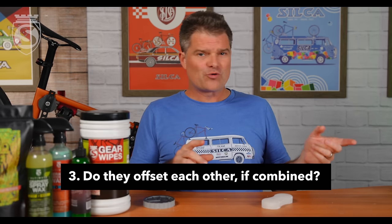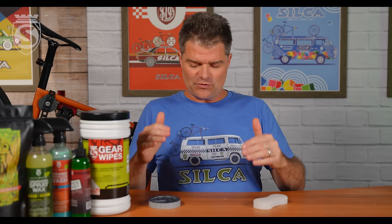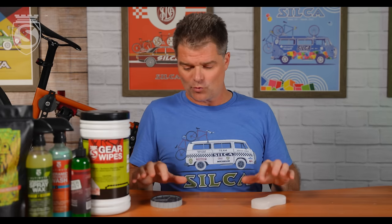Do they offset each other? Kind of — they a little bit offset each other. If you were to add one Endurance Chip to a speed-focused wax, you've actually added a little speed and a little endurance. Up to about three or four chips per bag of wax, you could keep balancing them back and forth, or just add them all in to push up single application longevity while incrementally pushing speed up. But they're small numbers, and the more you add, the more it's diminishing returns.